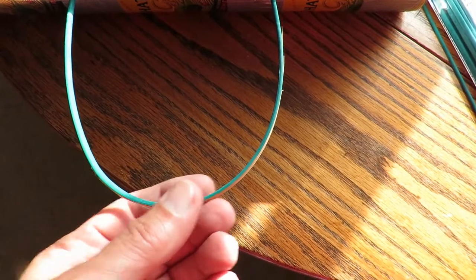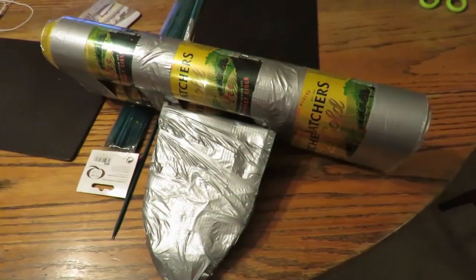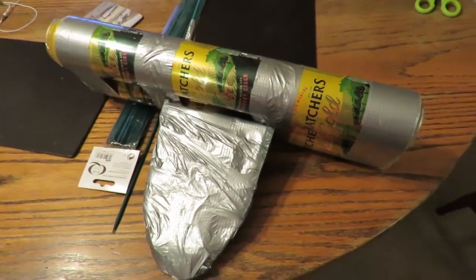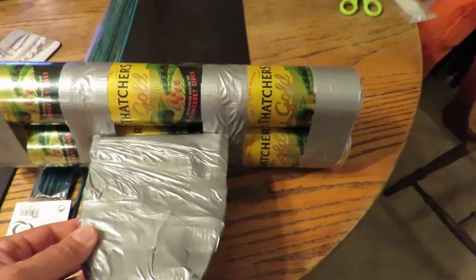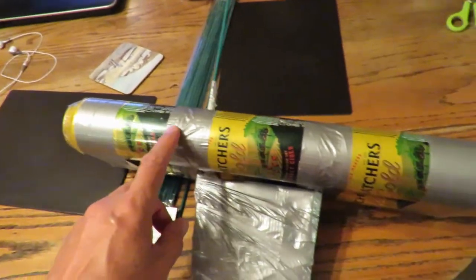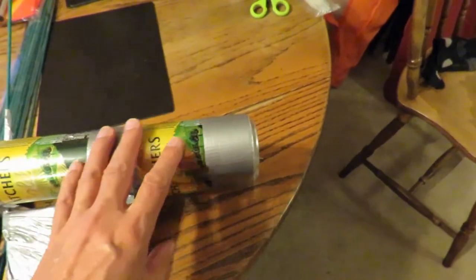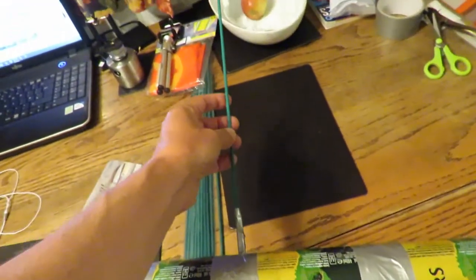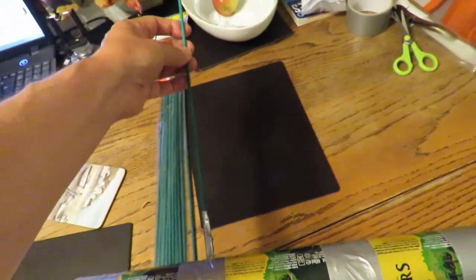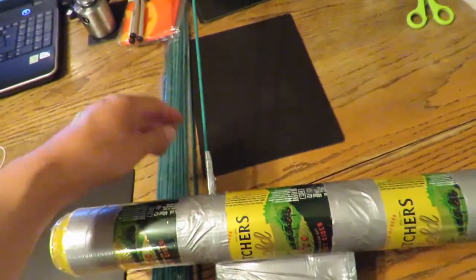I've got some fishing weights that I shall tape to the bottom here. I've done a bit more work on the sailing boat. You can see I've put duct tape around it to join the two sections together and strengthen it, and we've got the mast, which I think might be a bit too springy, but we'll see. It's one of those garden canes.